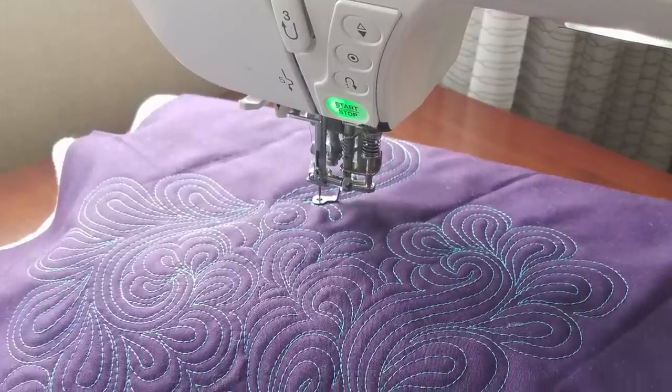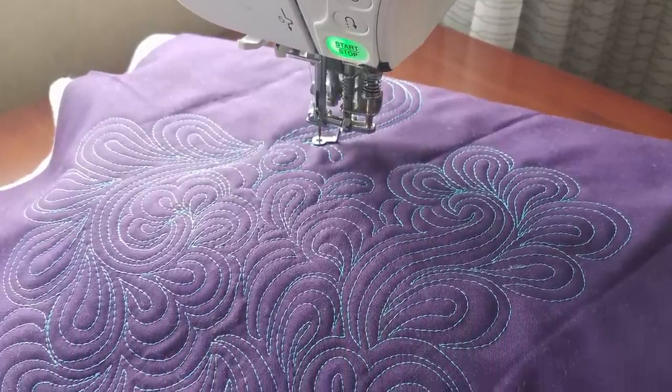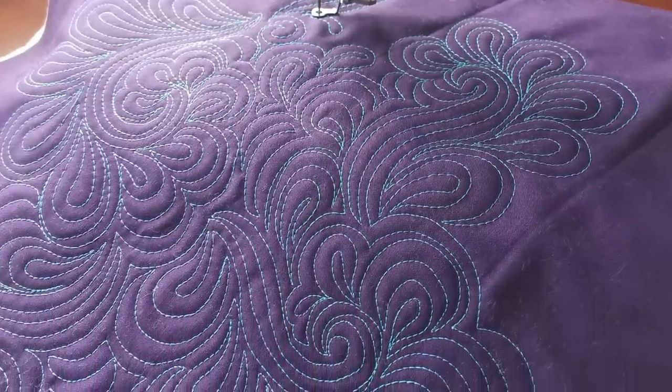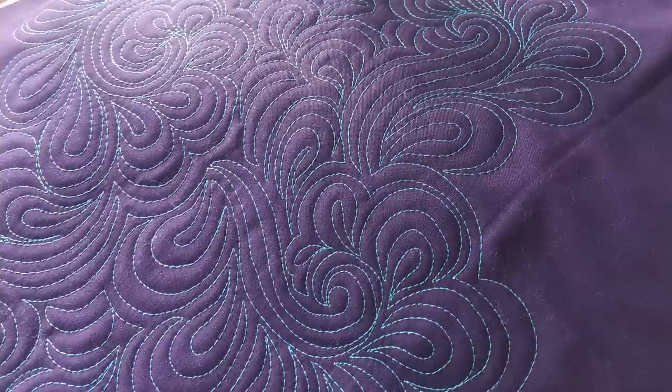Hey! Do you want to learn a great design called the Paisley Feather? It's quick to quilt, adds a beautiful texture, and I'm going to show you how to quilt it on a sewing machine. I'm going to start right now.